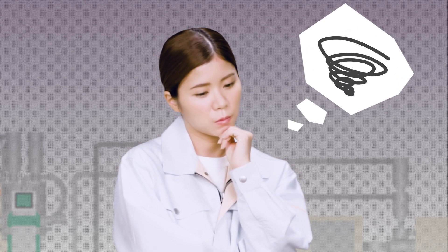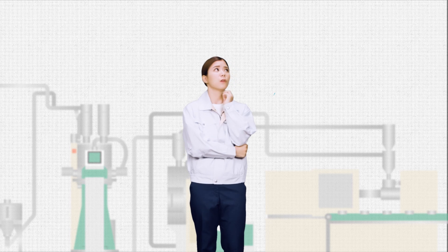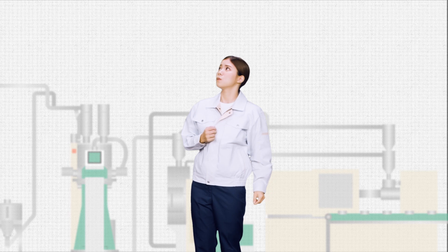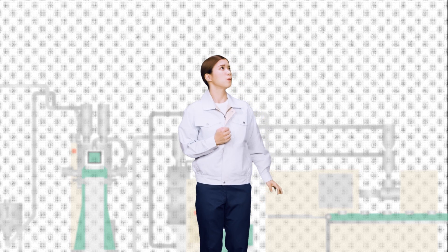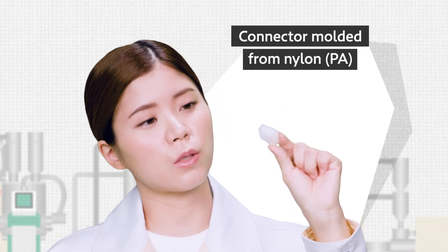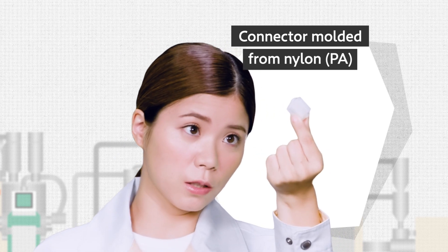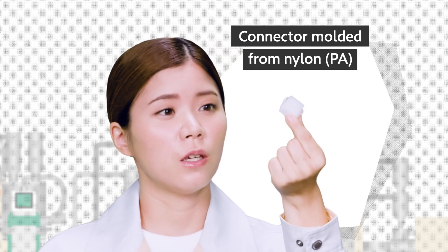What in the world should I do? You there, what are you so worried about? Where's this voice coming from? Oh, that's not important. Why don't we have a chat? We're molding connectors using nylon, but we're having trouble getting unstable quality because silver streaks sometimes form on the finished molded parts.